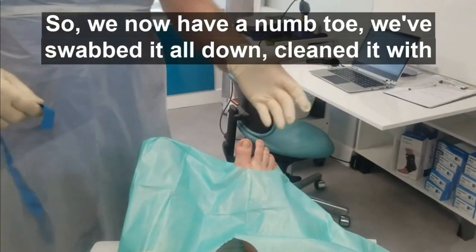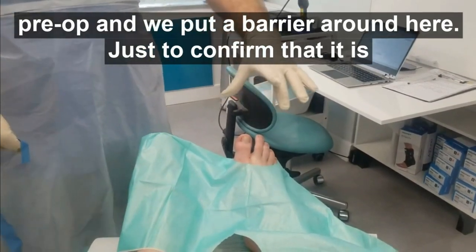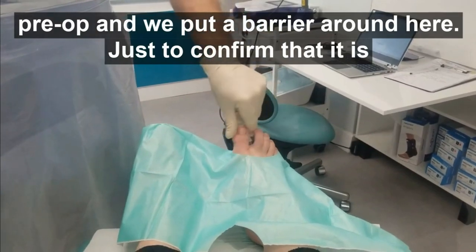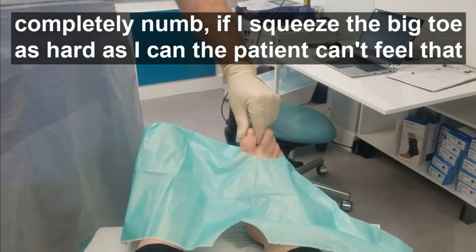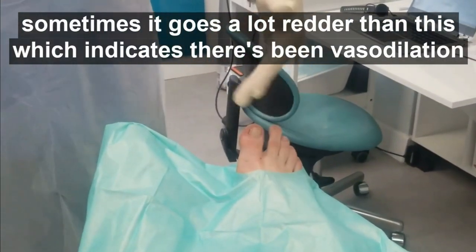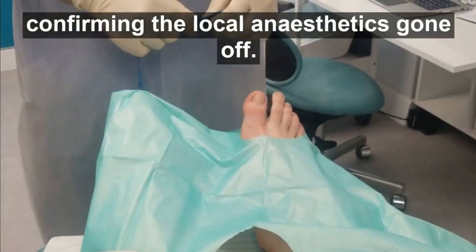We now have a numb toe. We've swabbed it all down, cleaned it with a pre-op, and put a barrier around here just to confirm it is completely numb — if I squeeze the side of the big toe, the patient can't feel that. There's a little bit of rubor in the toe; sometimes it goes a lot redder than this, which indicates vasodilation, confirming the local anesthetic has gone off.